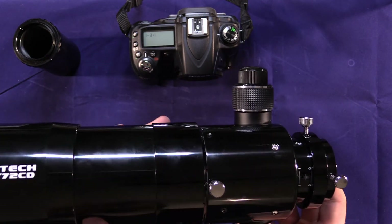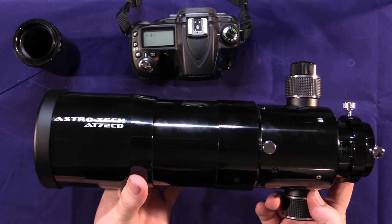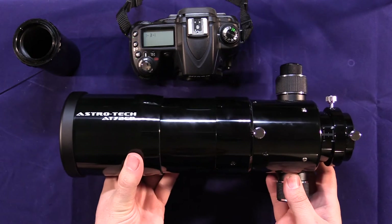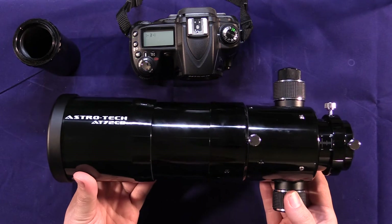Just bear that in mind. If you have a very lightweight tripod, you might get a little bit of wiggle or flex with this on there, just because it is a pretty heavy setup. It is very high quality and well-built, but it is a little heavy. Most lenses are going to be far lighter than this, so it's a little bit of a heavy option.